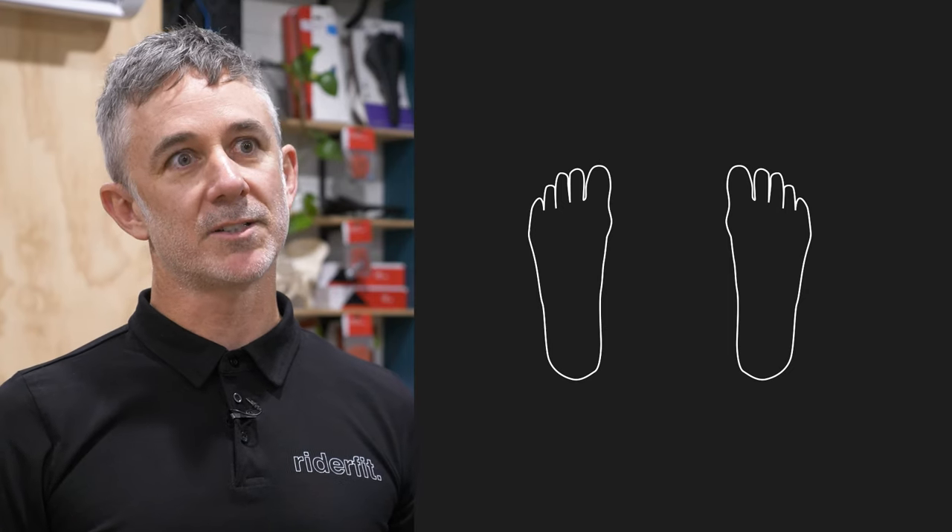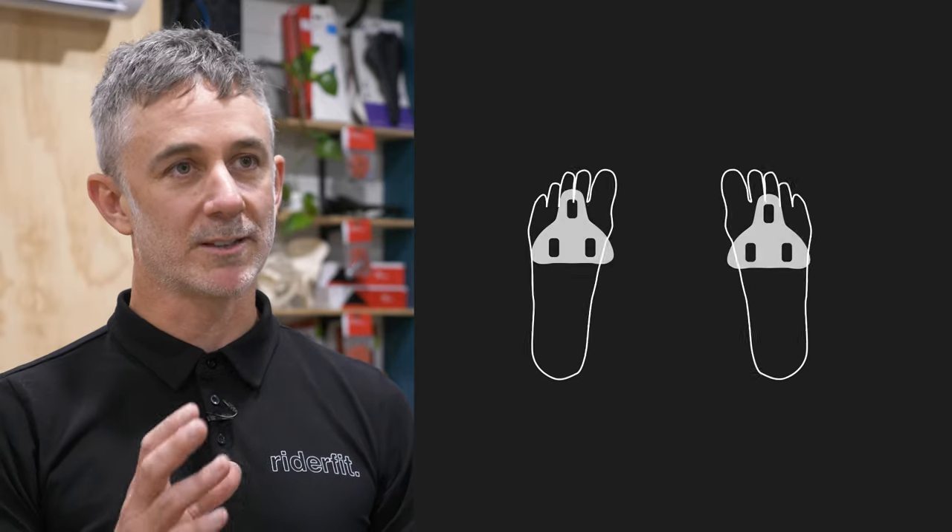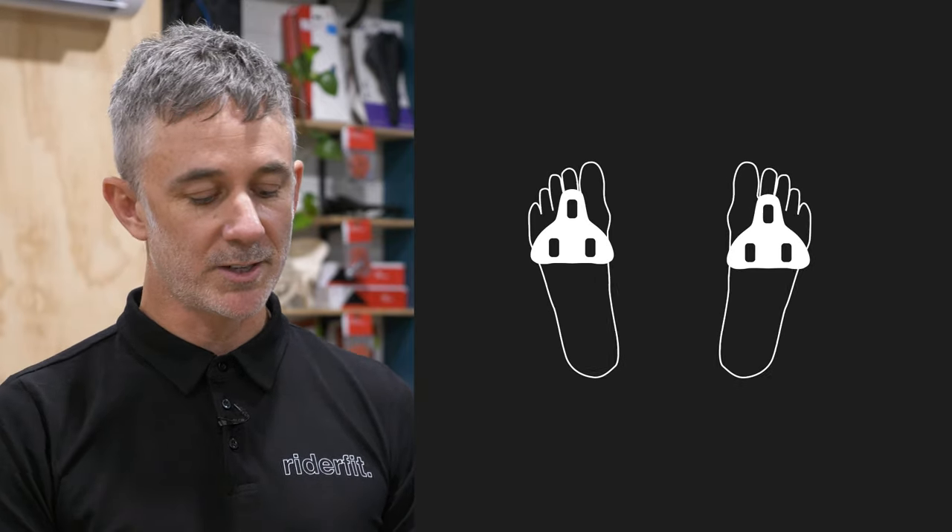Once you understand the way that heel sits in or sits out, or whether the foot sits straight, that'll start to guide the float and the rotation of the cleat.